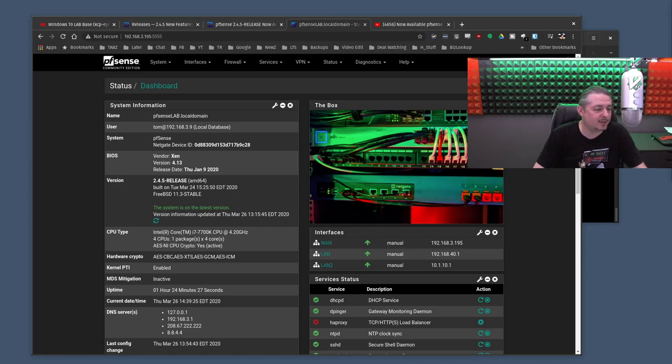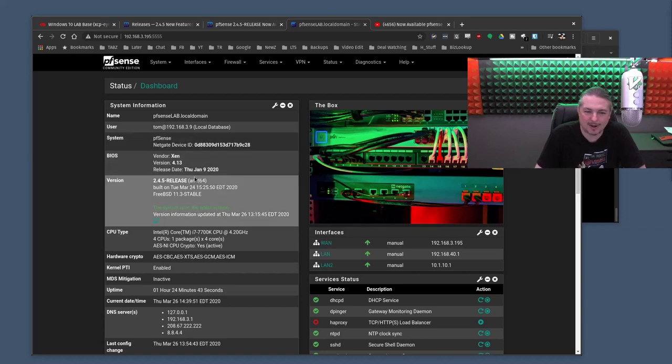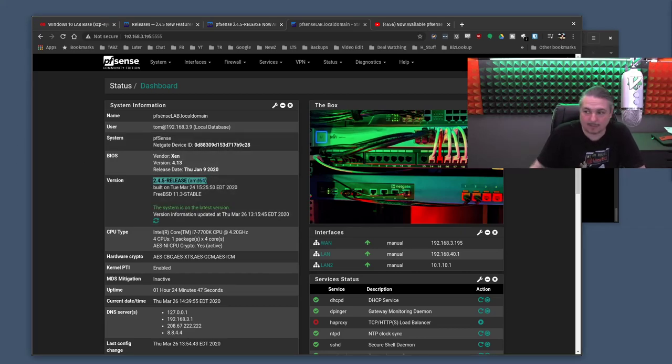You guys are hammering on questions right away. Hello from New Hampshire, hello from Moscow — that's cool. Someone just updated 2.4.5 — works fine, no issues. Yes, that is the new update. The newest update right now is 2.4.5 release. I've updated the lab but haven't updated our main machines yet because it's the middle of the day and we're busy.